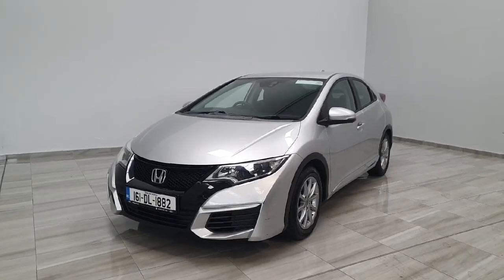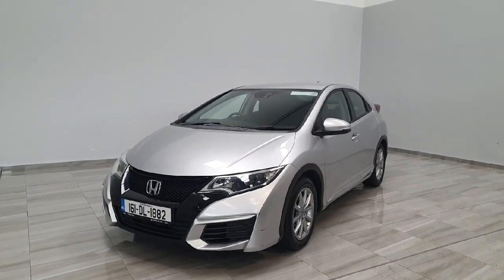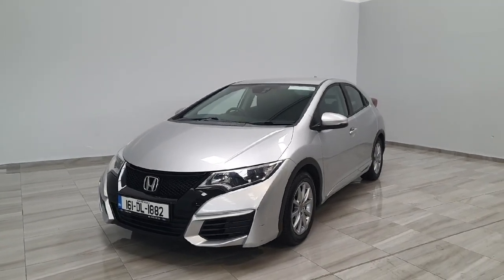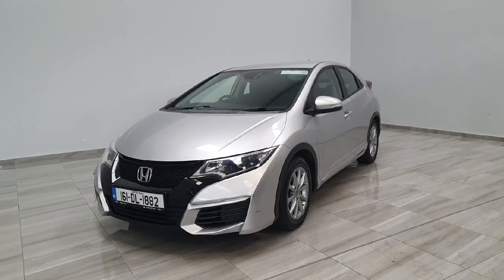Hello and welcome to Findlay Motor Group. Today I'm going to be giving you a short presentation on this 161 Honda Civic. This Civic is the 1.6 litre IDTEC model in the comfort specification.